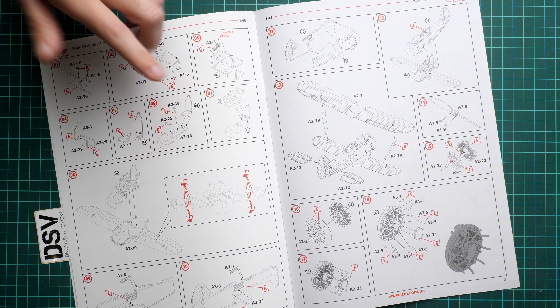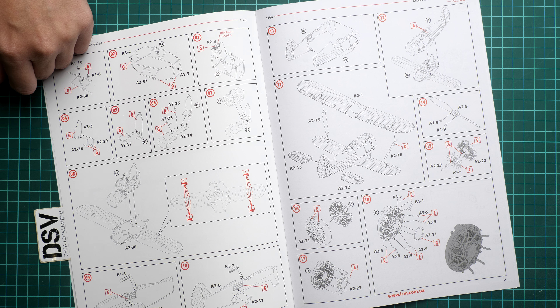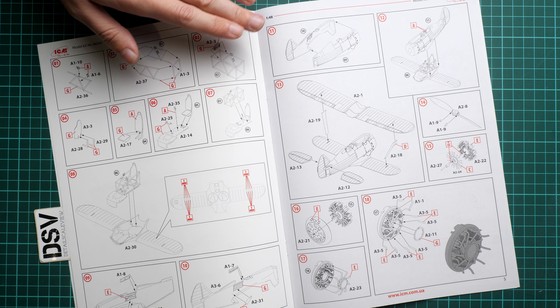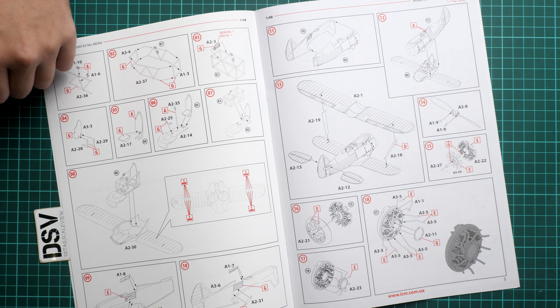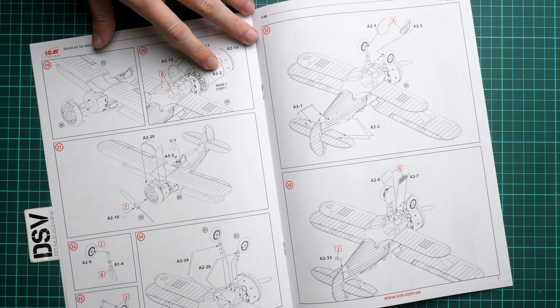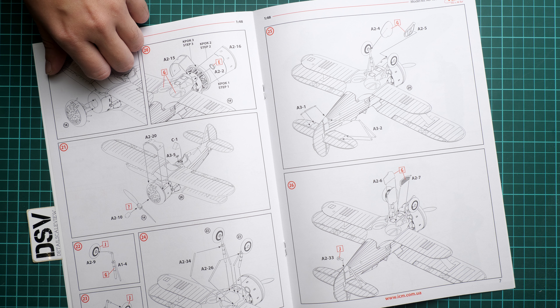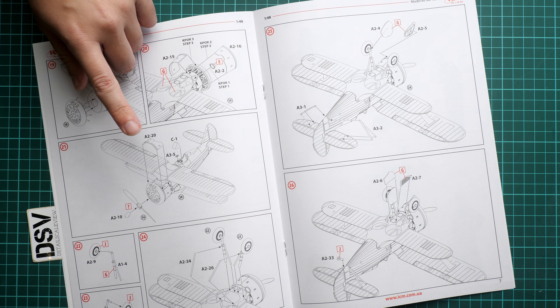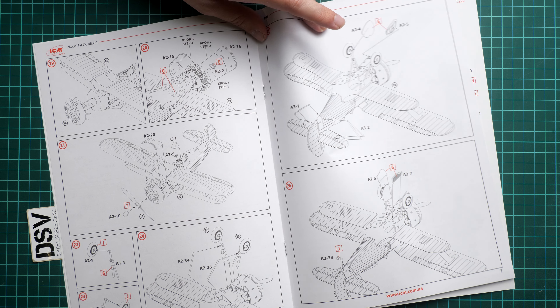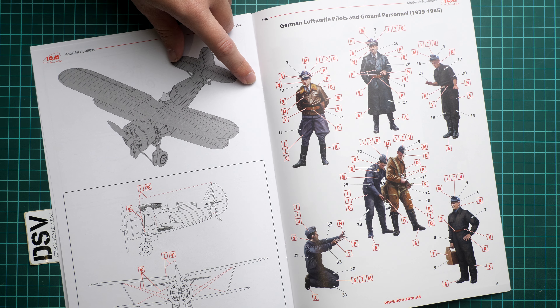The assembly manual is printed in color and includes a short history note, technical specifications, and parts map. Assembly begins with the cockpit installed onto the lower wing, then cockpit wall features are added, the fuselage halves are joined, and the fuselage covers the cockpit and lower wing. The engine assembly is quite nicely detailed, though the manufacturer shows the closed bonnet, so displaying open cooling panels would require some scratch building. The landing gear is depicted in the retracted, in-flight position.